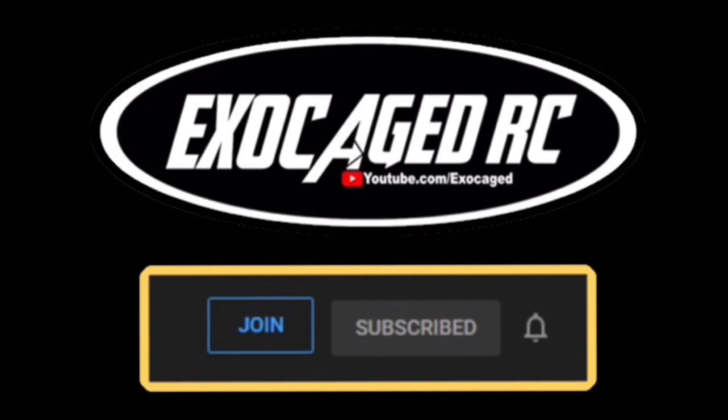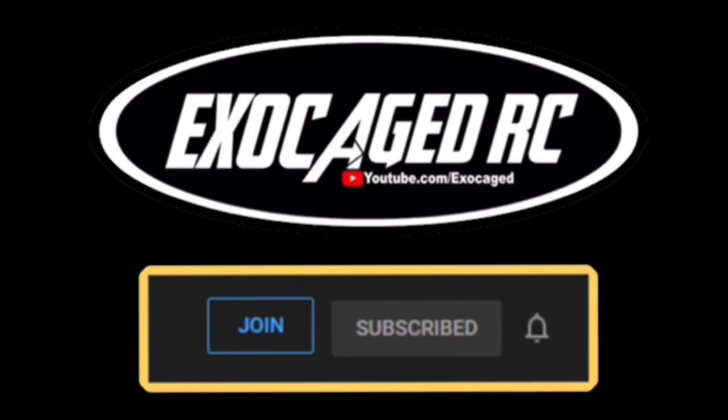If you're still watching, you are top shelf — you are the cream of the crop, the pick of the litter. You are phenomenal. Thank you for watching to the end of the video, it means a lot to me.